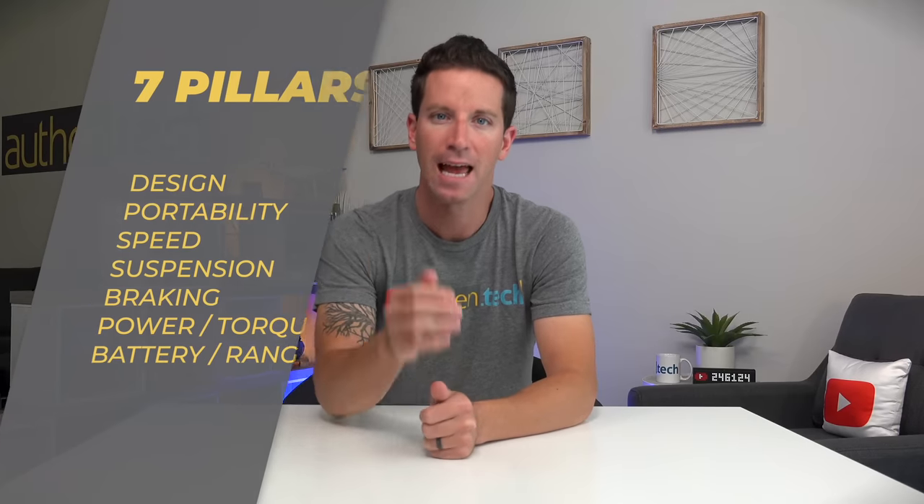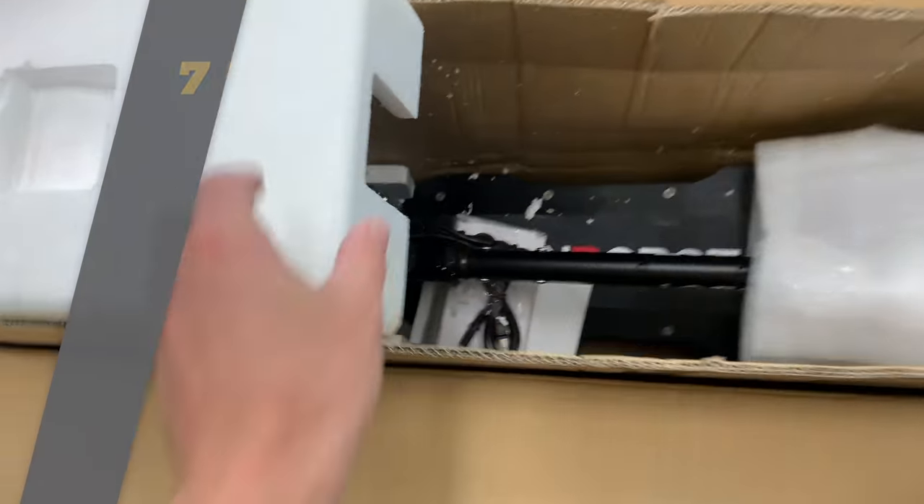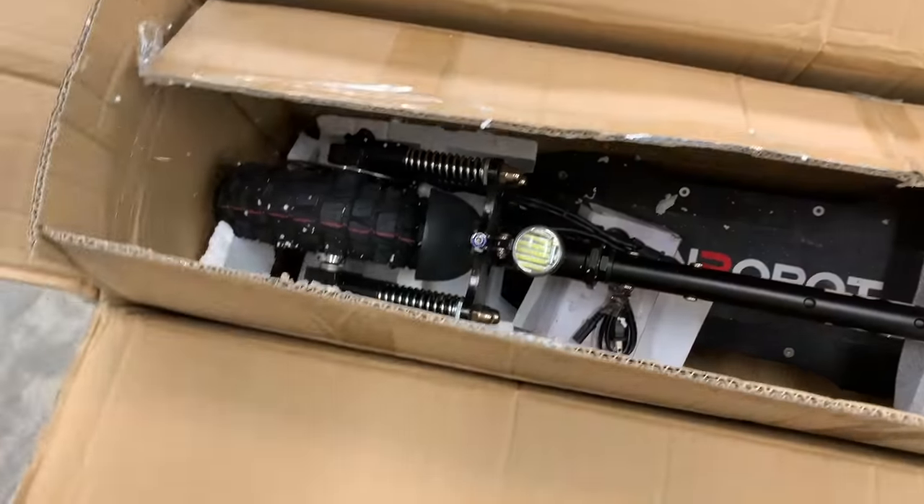There are seven key areas I like to focus on with these e-scooter reviews: design, portability, speed, suspension, braking, power, and range. Let's start with the design of the D4 Plus and what comes in the box.